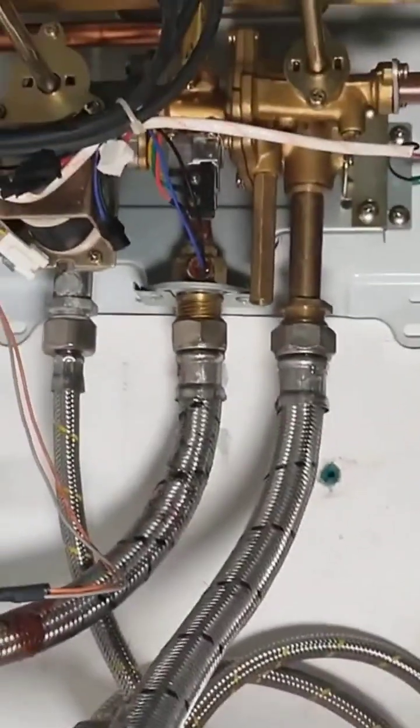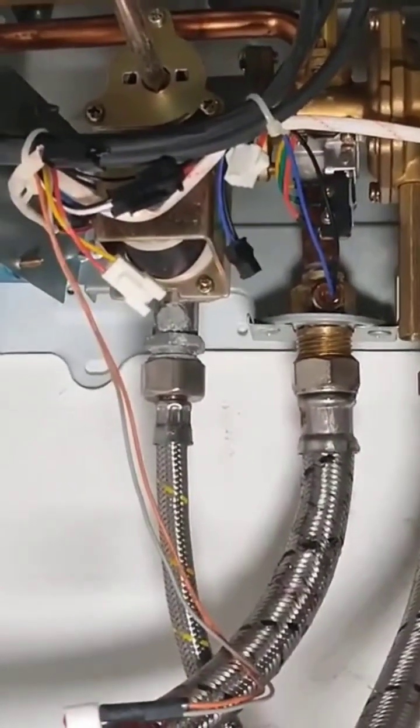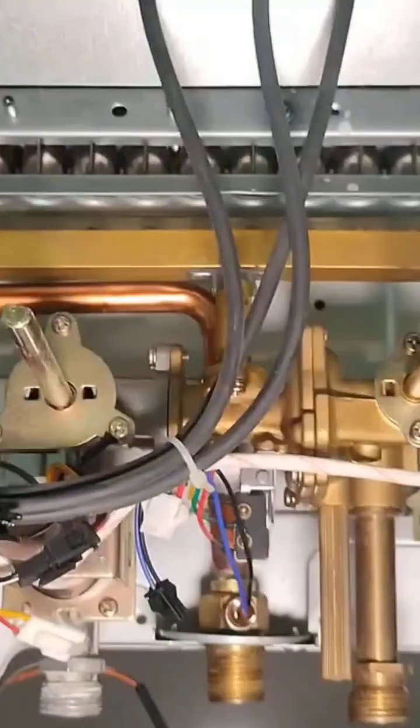A tip: when you're going to reconnect everything, pay close attention because sometimes people connect the gas line to the water and the water line to the gas. The fine for that, honestly, is quite expensive.